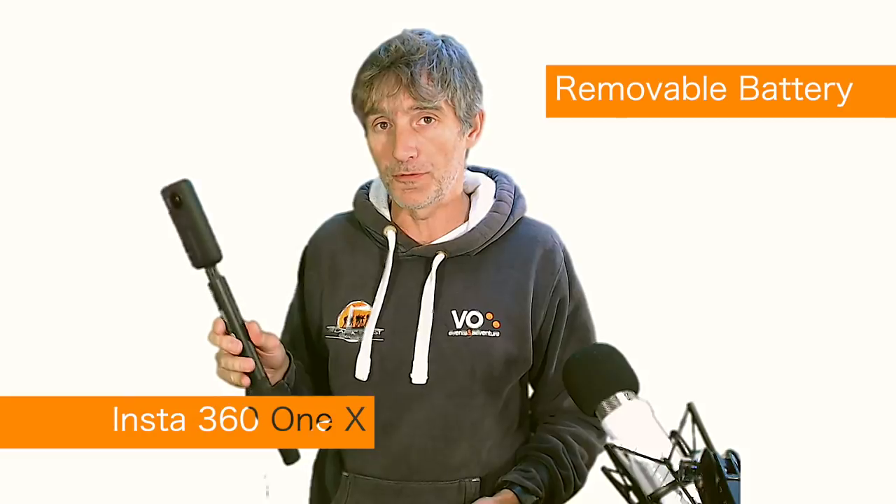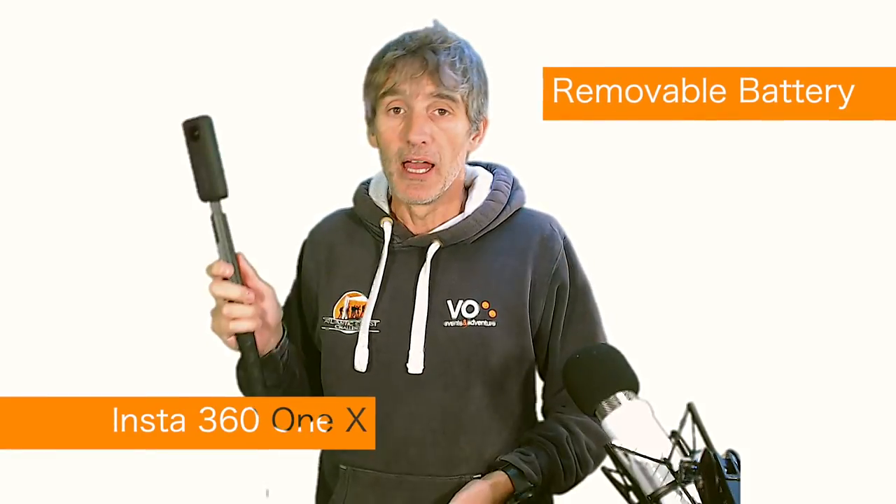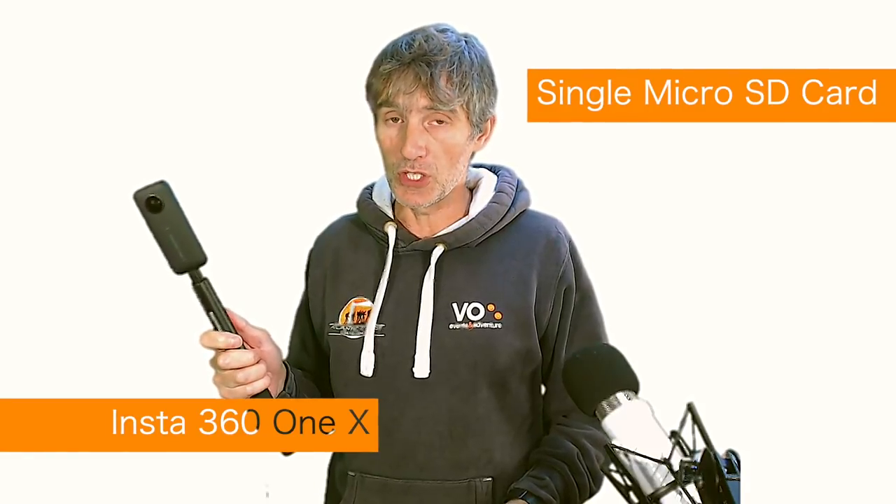It's great that the Insta360 One X has a removable battery — very important for me so I can take spare batteries. It's also good that I only need to carry one SD card plus a spare. It's a bit of a faff with the GoPro Fusion that it uses two SD cards, so I've got to carry two plus two spares. There's twice as much that can go wrong, though the downside is you don't get as much storage space on the One X as on the Fusion.